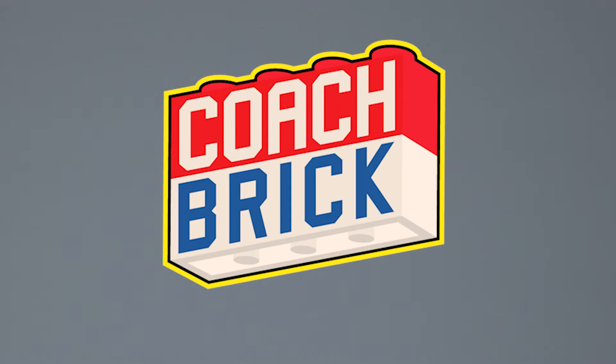Hey everybody, I'm Coach Brick and I'm here to make you into a lean mean building machine. We're going to take it step by step and put together the coolest Lego sets out there, so that you will have the tools and tricks you need to build whatever crazy thing you can imagine. We're back with our Lego Land Rover Defender set number 42110.